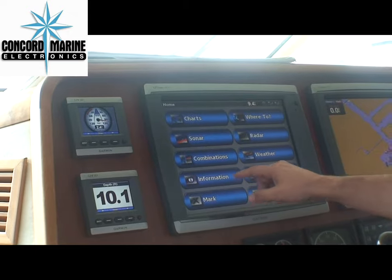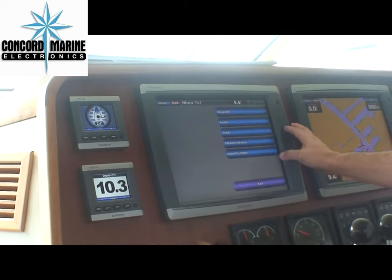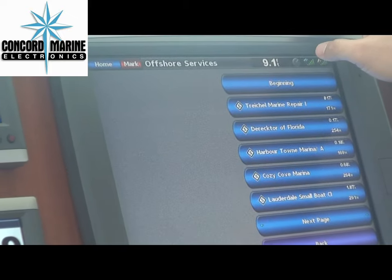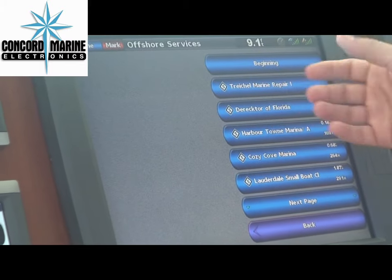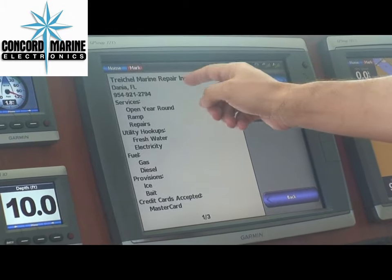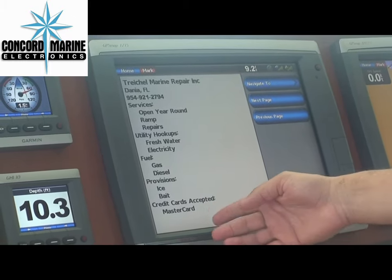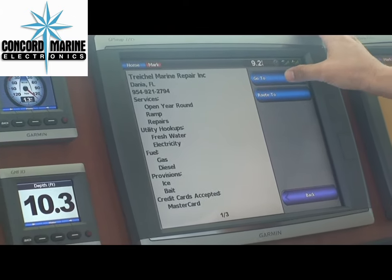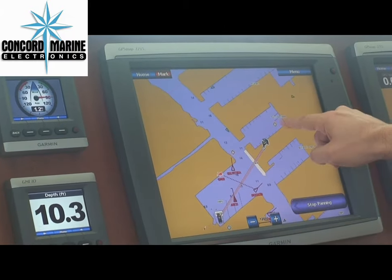One of the things that we have is a Where To feature. Depending where you're located, if you're looking for services or fuel, just select your Where To and your fuel. Here you have all the different local areas that you can get to. Simply press one — it gives you the name, phone numbers, services, hookups, gas, fuel, debit cards that are used. You can easily navigate to it from your spot. Go to — and there it shows you your line.